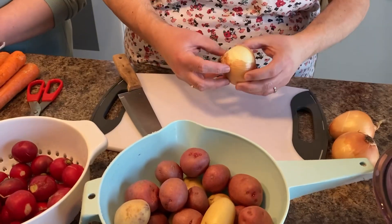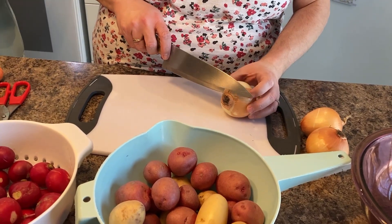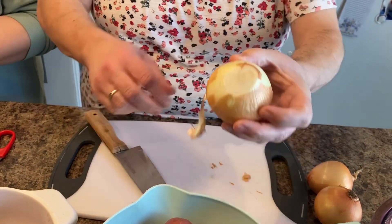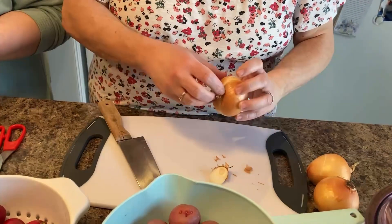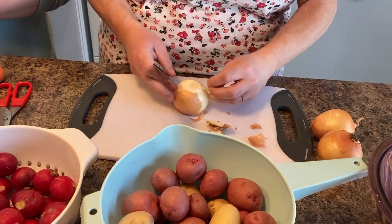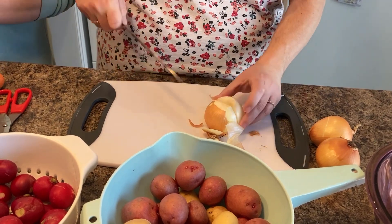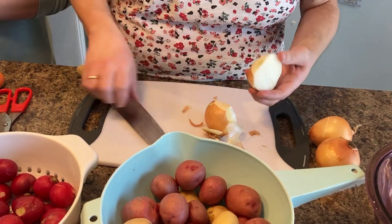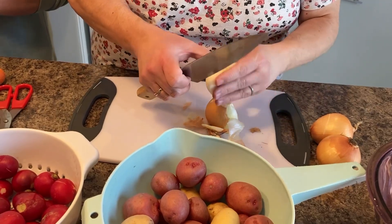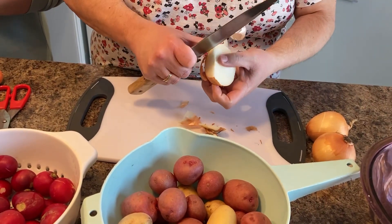We want the onions to keep their shape in the crock pot. At the end of the onion, we're not going to cut back here — we're just going to take off the root, leaving a little bit of root still on the onion, because that will hold it together. Now we're going to take the top off, going through the middle of the root, because we are cutting the onions in half but want them to stay that way. Then we peel them — you can use a knife, your fingernails, or a smaller knife to peel off the outside part.